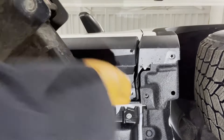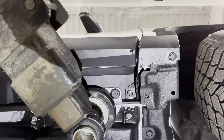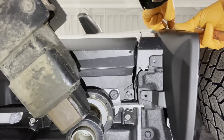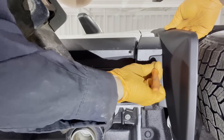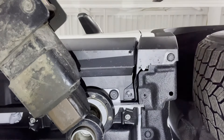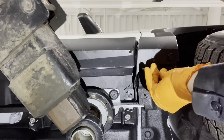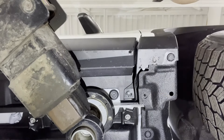Now we can go ahead and reinstall these two clips that came out earlier. Take the appropriate mudguard and just set it in place. Using a screwdriver or a pick, mark the location of that hole in the plastic. Now we can take it off, and where we see our little mark, we're going to install the last one of these clips so that the hole in the clip lines up where we scratched the mark on the plastic.